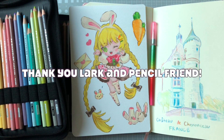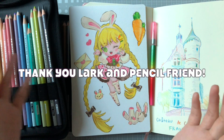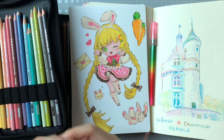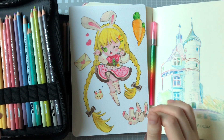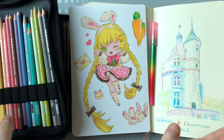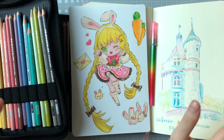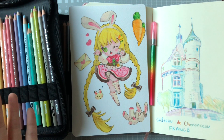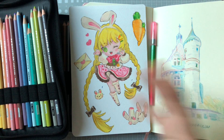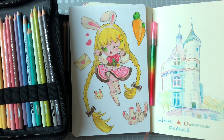I want to say a big thank you again to Lark as well as my pencil friend for introducing me to this medium and gifting me such lovely pencils to work with. I feel like if I had these since I was young I'd be soaring the skies by now. I'm really happy with what I've done so far, and hopefully I'll be putting up more artwork and maybe even combining watercolor with colored pencils. We'll see what the future holds.